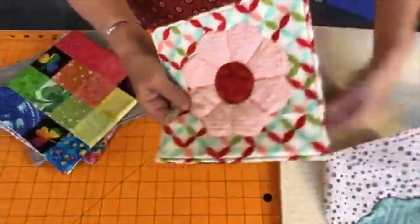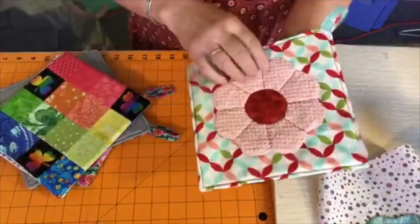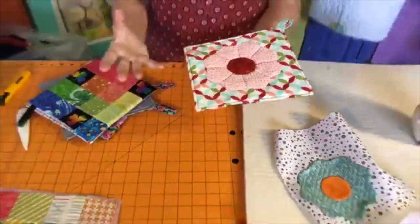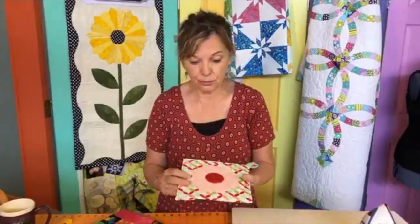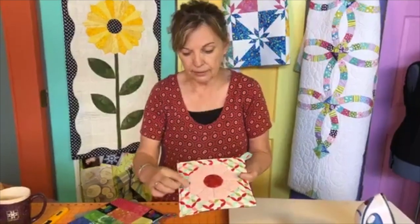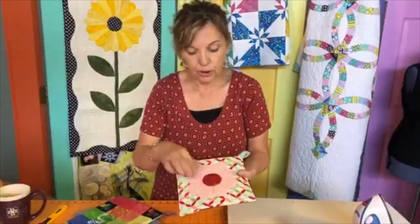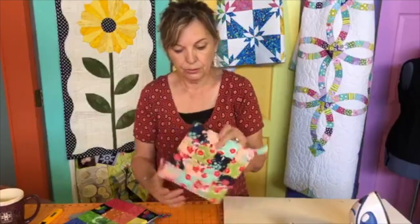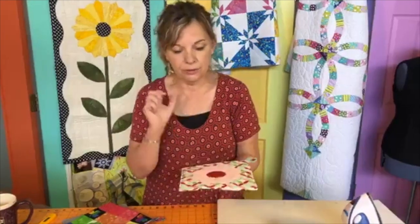This one is done with chenille. When you're using the interfacing it acts as a stabilizer, so you can use different fabrics — silk, for example — and you'd want to use an appliqué pressing sheet for that. I zigzagged this one and put little stitches between the petals to make them look like individual pieces, and on the back side it's used as quilting — so we quilted right through it. Lots of different options.